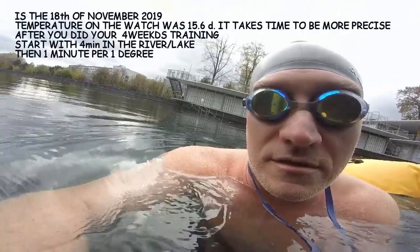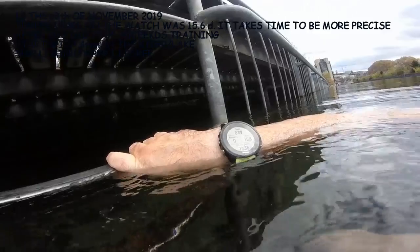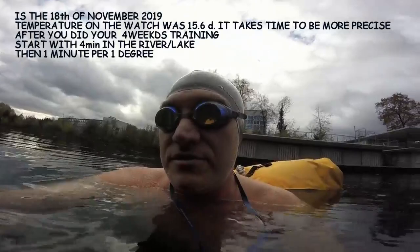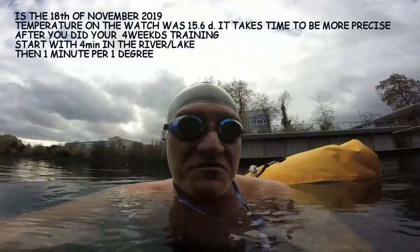For the moment we can see it's 16 degrees. It's very important that you take a watch with you so that you know how long you are staying in the water. Set your goal to stay at least 4 minutes for the first time, and then aim for 1 minute per degree. I think today it's around 13 degrees, so I would stay 13 minutes. Keep breathing and enjoy the water.